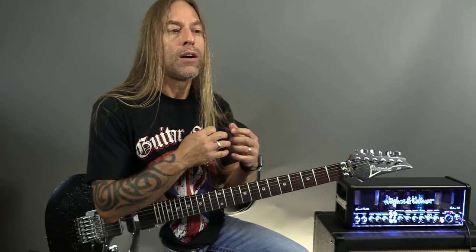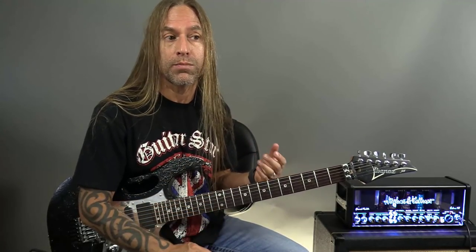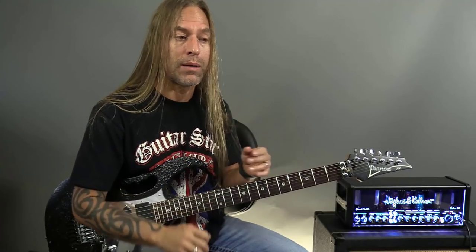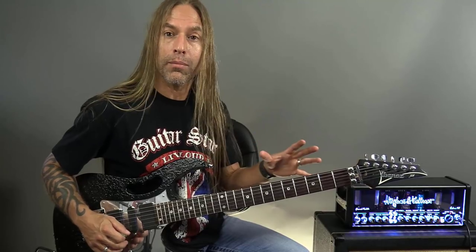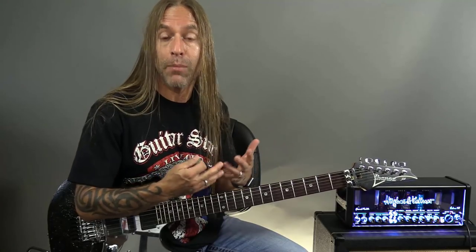Step one: understand that when you're playing a scale over a chord, all the notes will function just fine. But there are certain notes that will sound more like home for you to land on and emphasize within the context of your solo. The chord is built off the root, the third, and the fifth of your scale. In this case, playing an E major chord, those notes are E, G sharp, and B. I want to be aware of where they are on my fretboard, whether I know all my notes or have memorized arpeggio shapes.